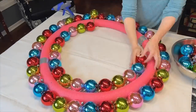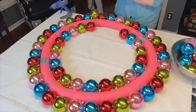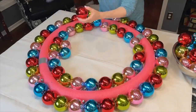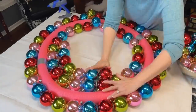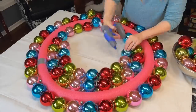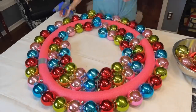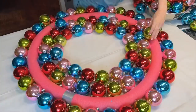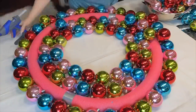As you add ornaments and continue around the circle, put a little bit of glue in between the ornaments. This helps secure the ornaments even more so nothing falls off the wreath when it's finished. Have fun mixing and matching the colors of ornaments — just place them in a design that works for you. Continue gluing around the entire pool noodle circle.